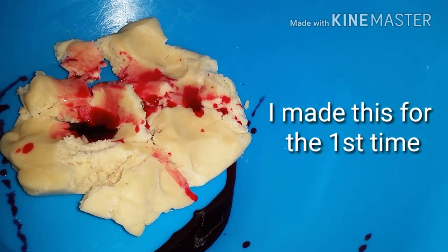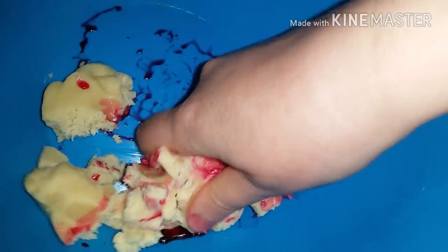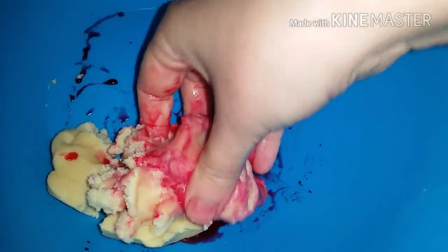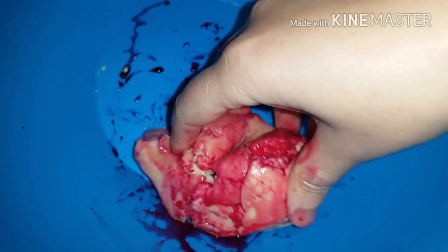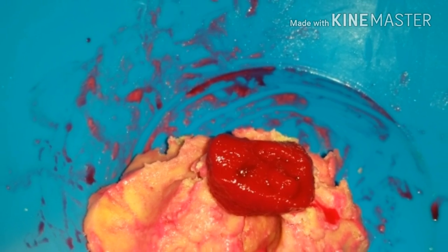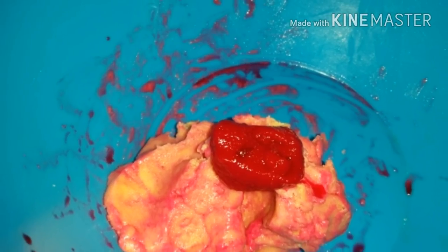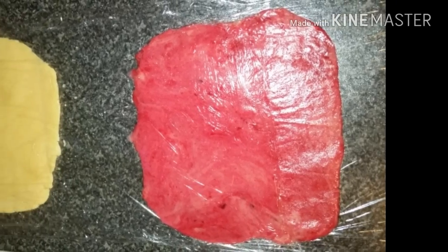When I added the beetroot juice to my dough, I found that it made my dough sticky and watery and it didn't color well. For this reason, I switched to beetroot paste or beetroot puree — I'll explain in the description how I made it — and this gave me much better results.